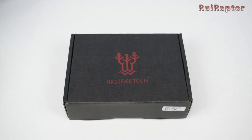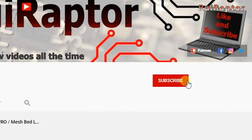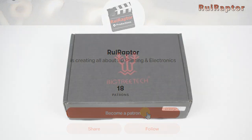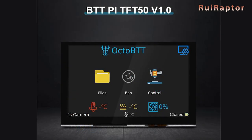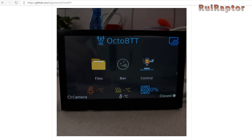Hi guys, welcome back. Before we start, please don't forget to hit like on this video and subscribe to our channel. Also, if you like the channel and want to help out, you can join our Patreon page. Recently, BigTree Tech released the new Pi TFT50 display. It's a 5-inch touch display designed to be used together with the Raspberry Pi. BigTree Tech also designed a graphic interface for the screen to interact with the Raspberry Pi.